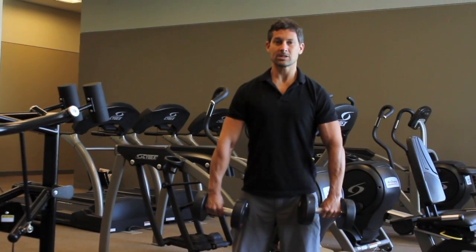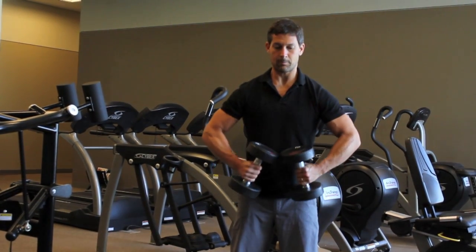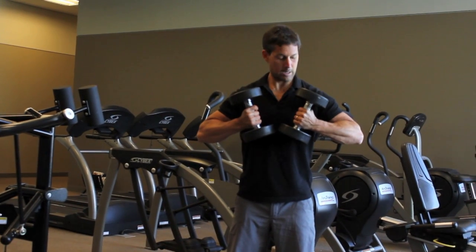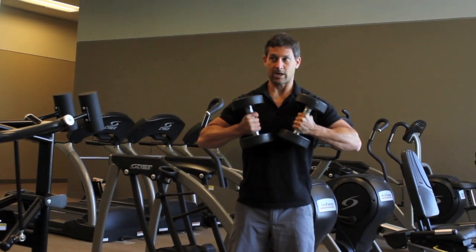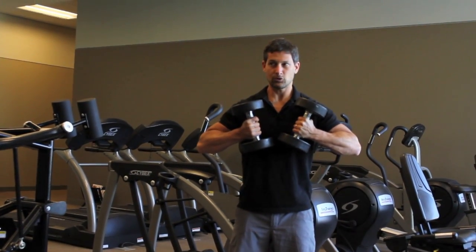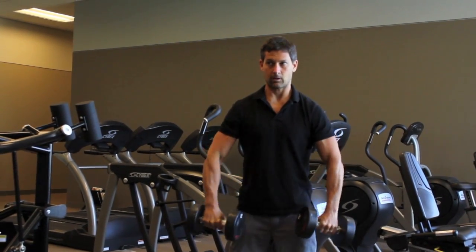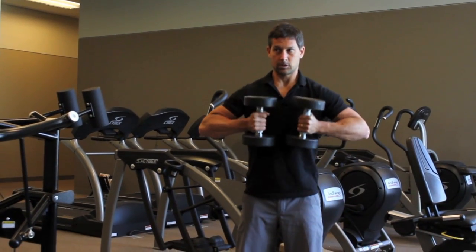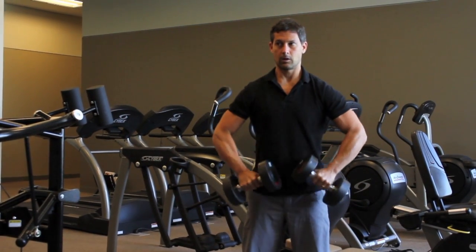Now you want to keep your elbows stable — your elbows aren't going to move — but you're going to bring your hands up towards the inside so that you finish with your palms facing your chest. Hold for about two seconds, really squeeze the biceps, and then lower it back down. Come up, squeeze at the top, really feel the biceps working, and then lower it back down.